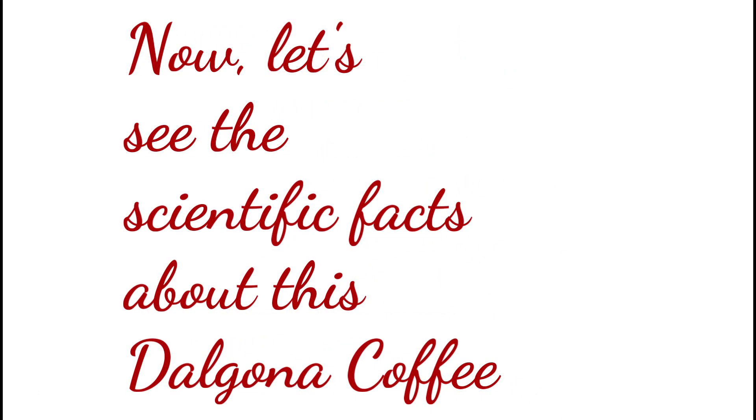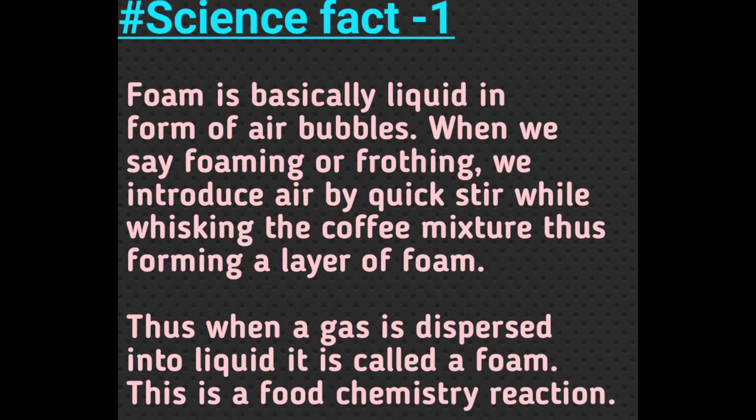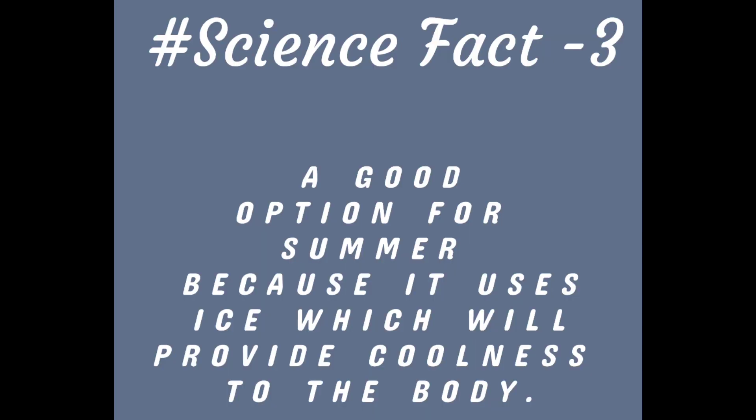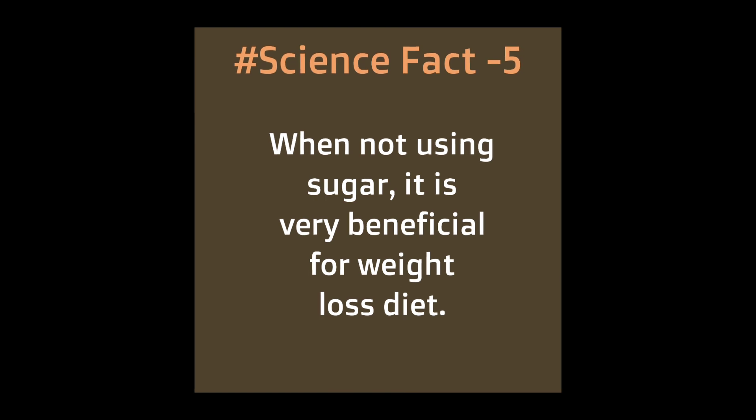Now let's see the scientific facts about this coffee. First, the coffee is frothy because foam is basically liquid in the form of air bubbles. Second, the drink provides relief from acidity. Third, it is a good option in the summertime. Fourth, coffee is always an instant energy giver which keeps us refreshed.